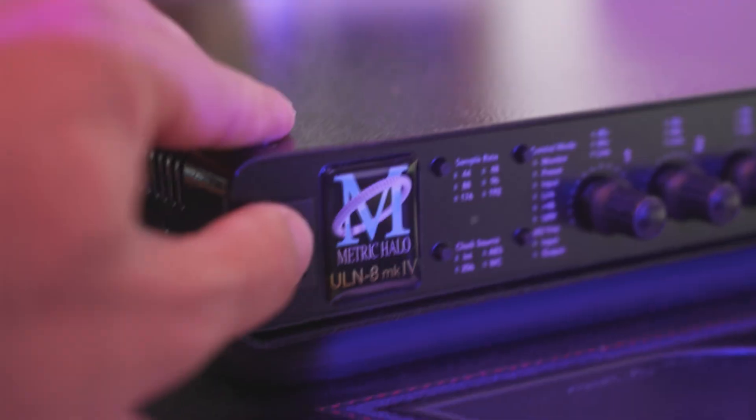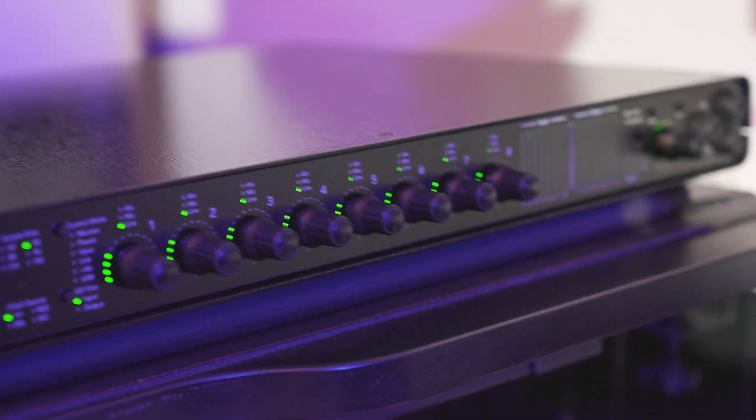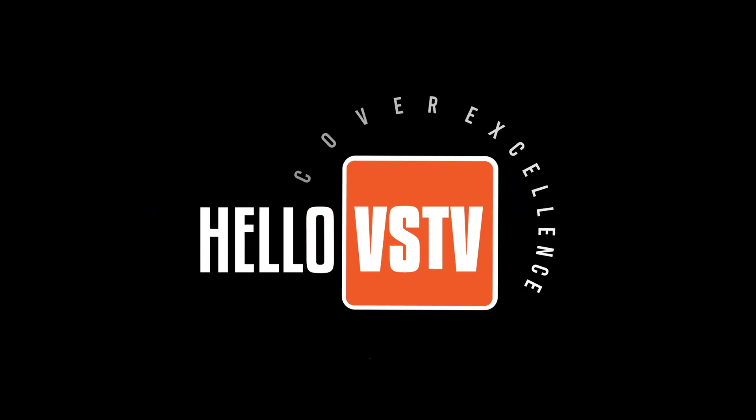Hey everyone, this is Vahak Stepanian and today I'm super excited to share my review of the new Metric Halo ULN8 Mark IV audio interface, which costs $3,195 US dollars. Please do me a favor and subscribe to my YouTube channel to support its growth. Let's unbox this and see what's unique about this audio interface and why it's considered one of the best on the market in 2024.